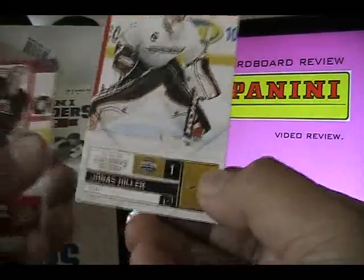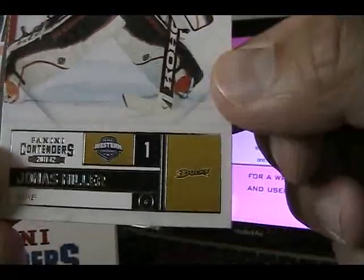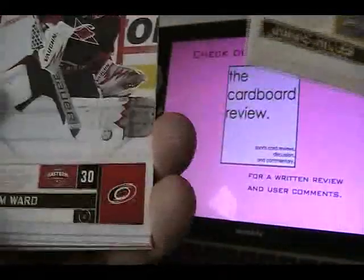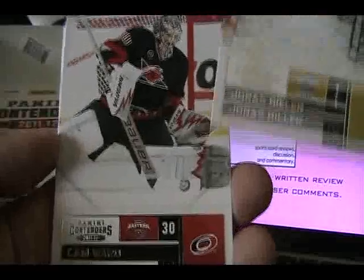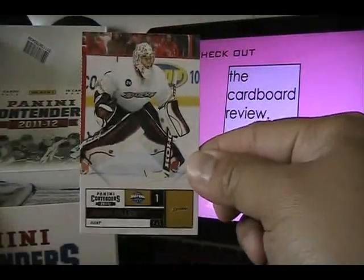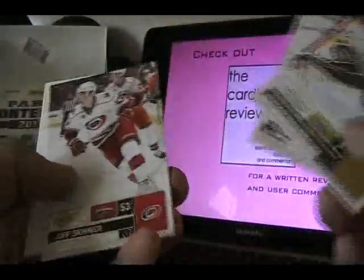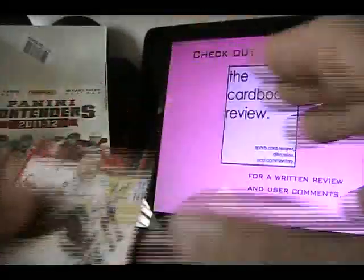It's sort of a full bleed — almost a full bleed photography. The bottom doesn't actually make it all the way; it cuts off at maybe the 75% part of the card, but it does look almost full bleed. They are very nice cards, nice card stock, and like I said, five cards per pack.